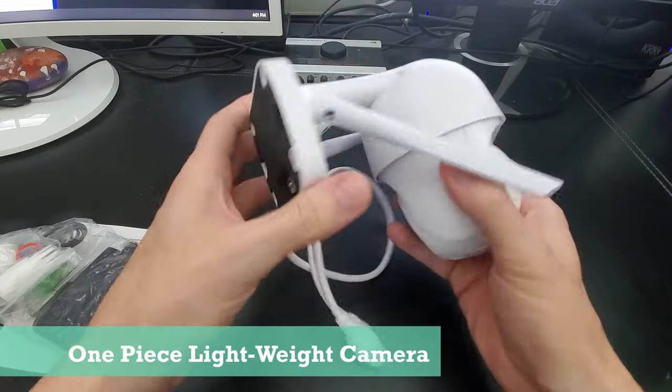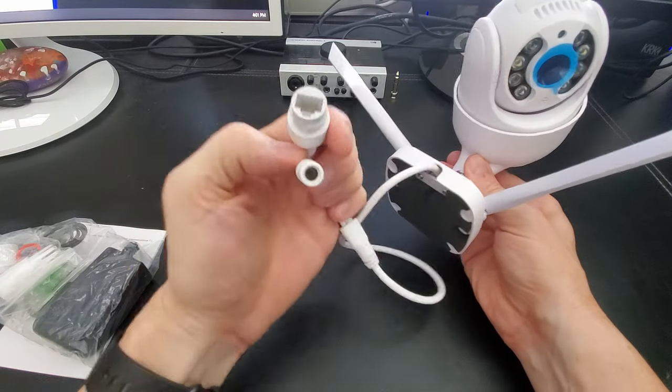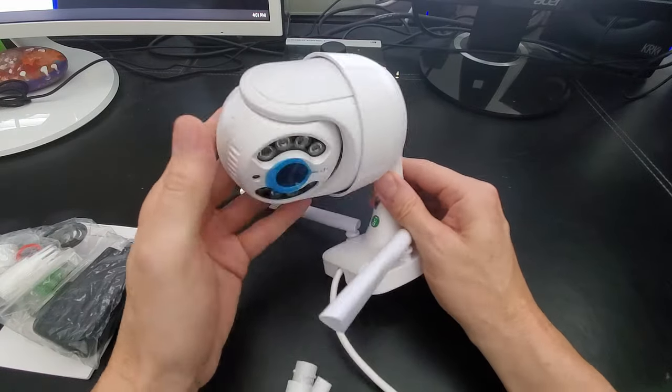The camera is not too heavy — feels pretty lightweight. It's all one piece and there are two connections: a power connection and an Ethernet connection for a wired connection, if you're not going to use wireless.